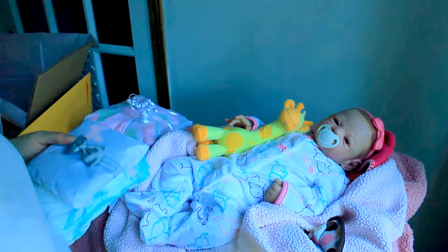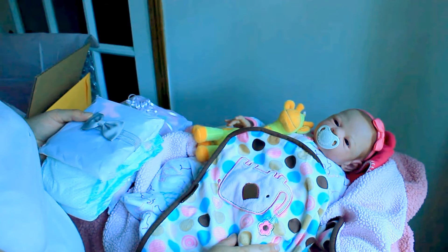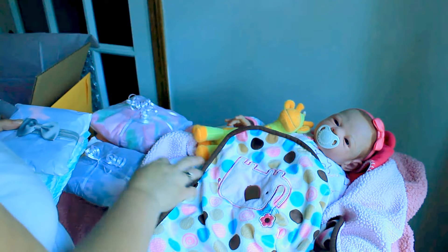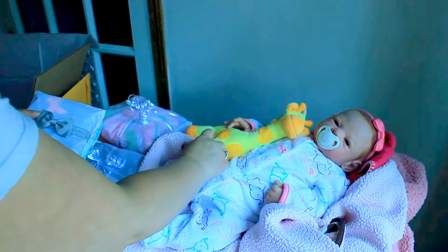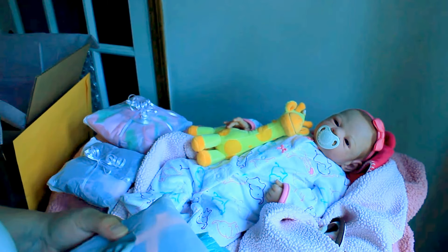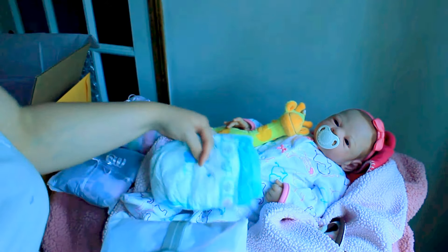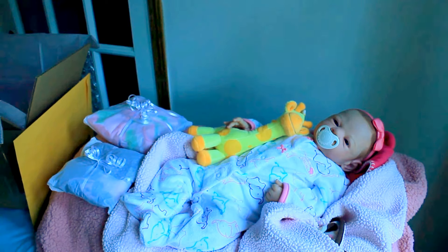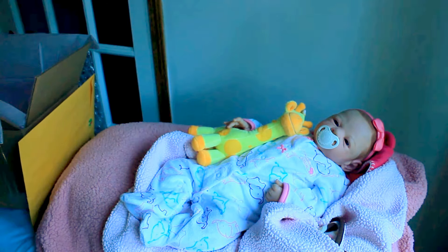I also swapped out her blanket for this one — oh wow, it even has an elephant on it! And I just put elephant stickers, that's too cool. However, she is going home with a giraffe and not an elephant — I don't know if I have an elephant, but she's going home with a giraffe. I'm just going to put these things over here so we can get her wrapped up and ready to go.